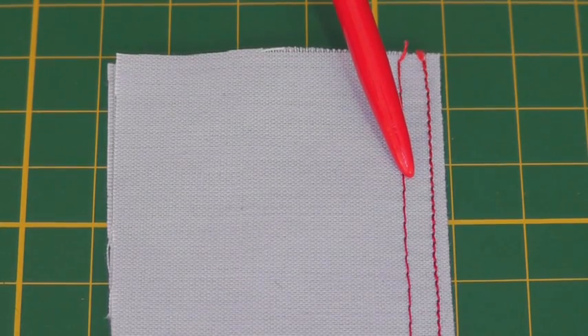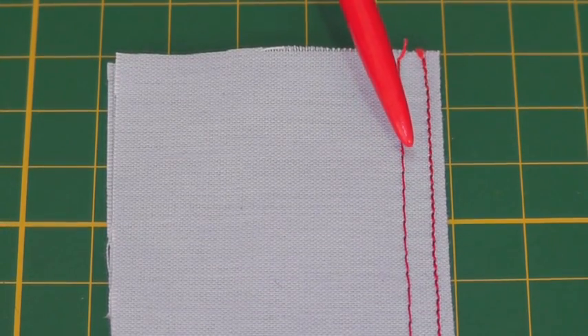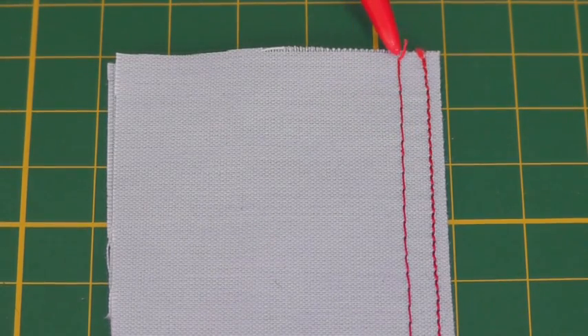This top stitching can also be described as a decorative stitch as well as holding the layers together, and I'm going to show you how to sew each one of these stitch lines using a regular foot.